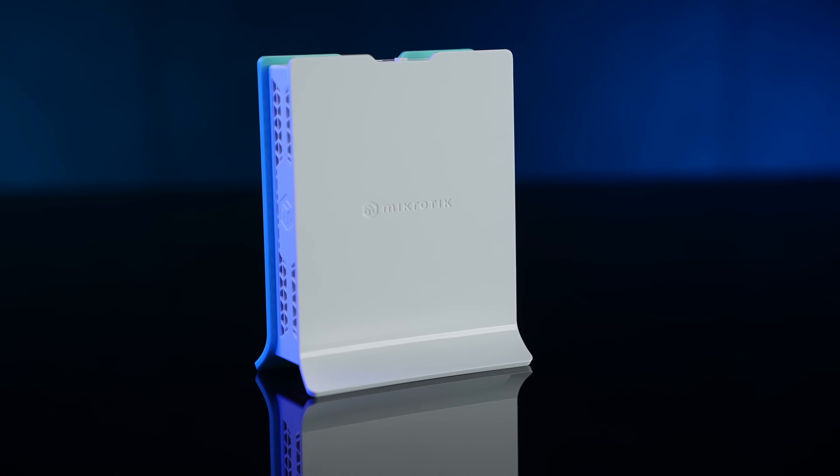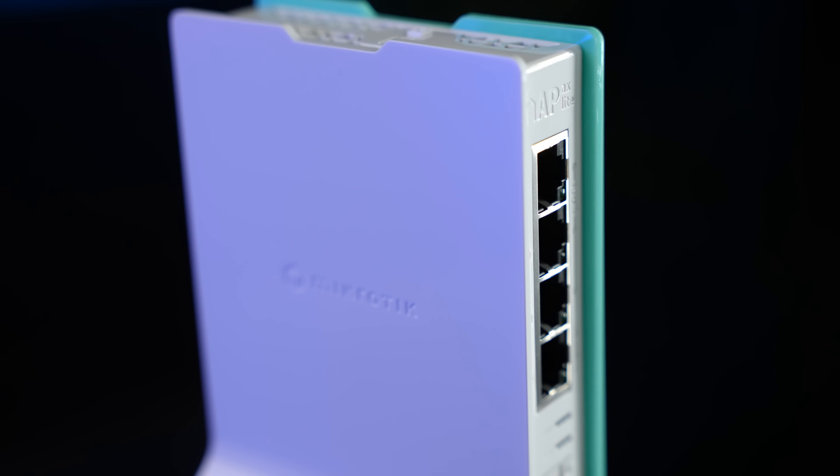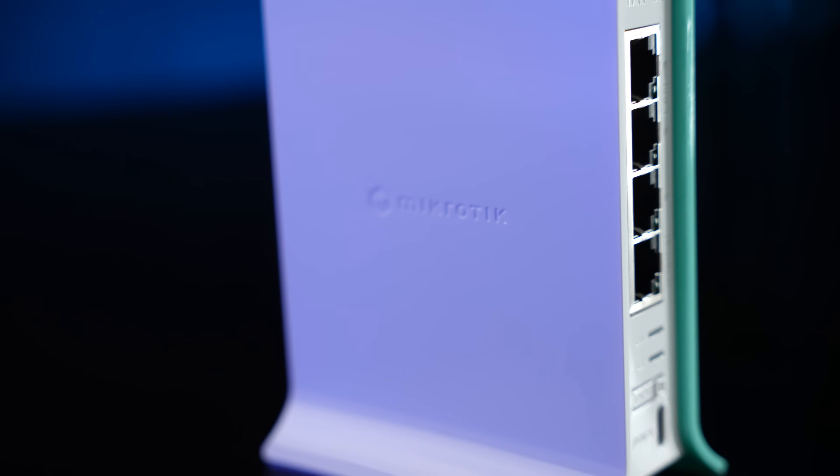This is the HAP AX Lite, our take on Wi-Fi 6 for those who need the most cost-effective solutions. It can be a real lifesaver when the budget is really tight, but you also can't afford to sacrifice performance.